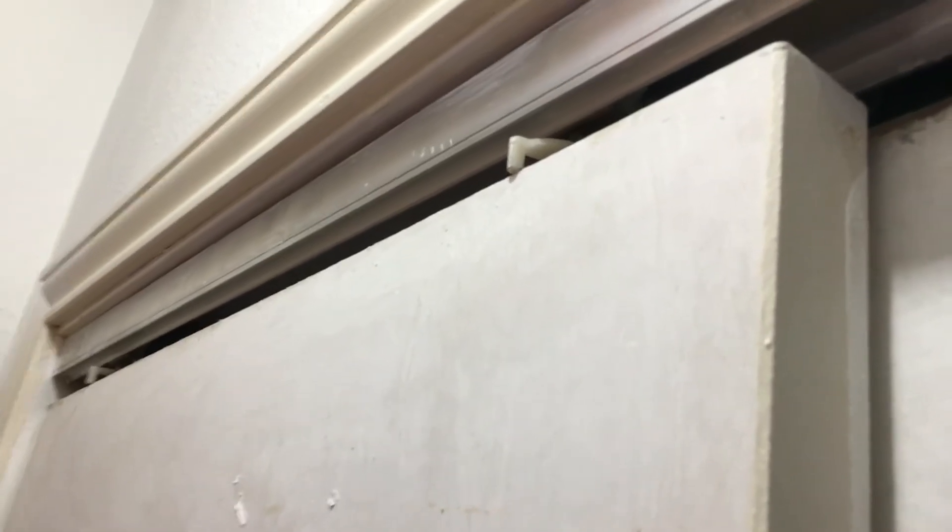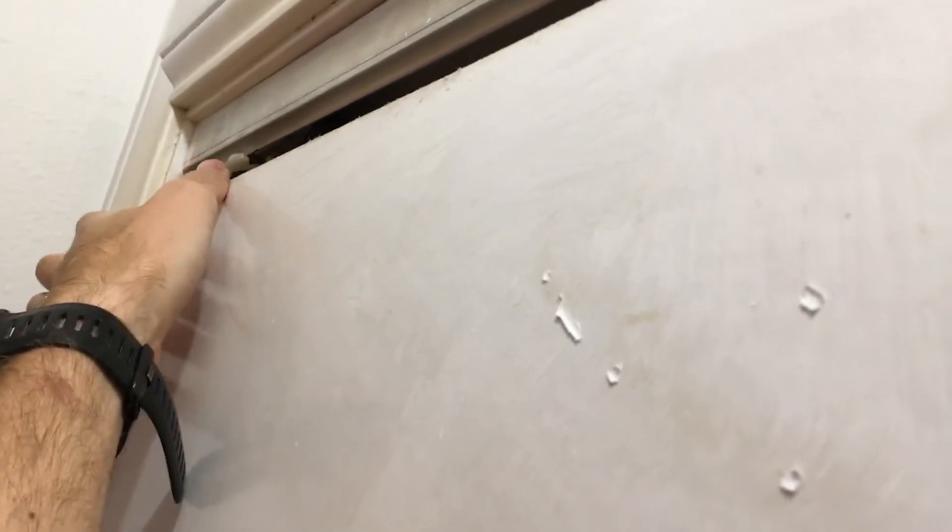I want to show you how to remove these doors. You'll notice the back of these doors — there's latches. Use those to basically access the pins. When you've accessed those pins, you'll have the ability to move the door off its frame.